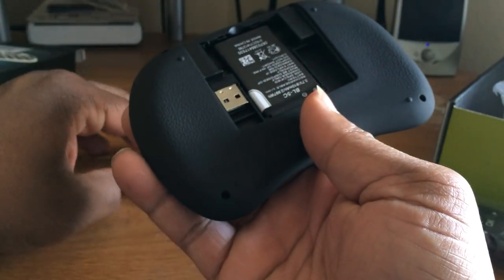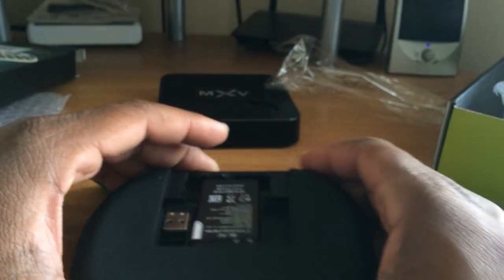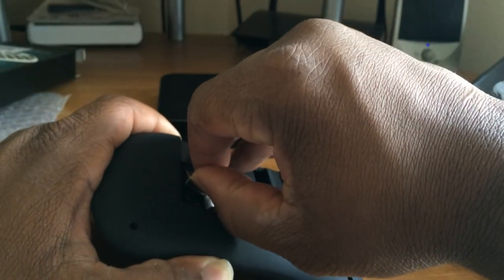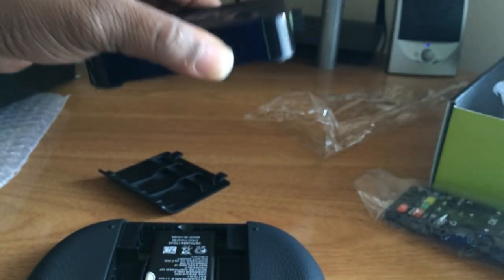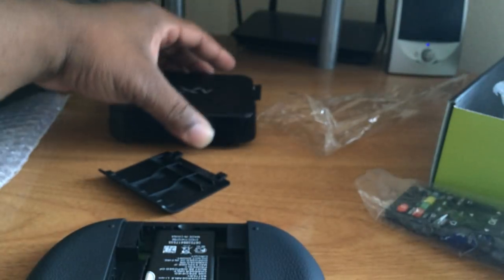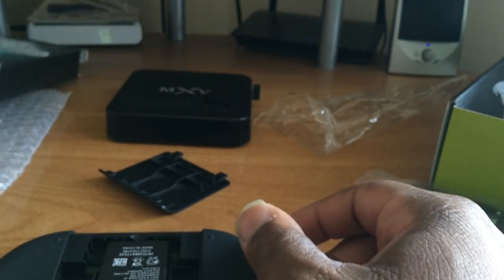I think it goes both ways where you can hook regular batteries up to it. As you can see, you've got the dongle right here. For all the newbies out there, you just take this out and plug it into your device, and your device will pick it up. Once it picks it up, you'll be able to use the keyboard.